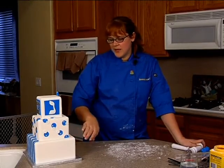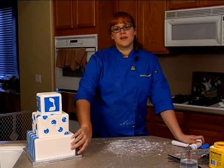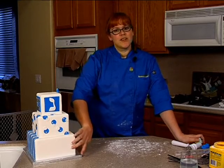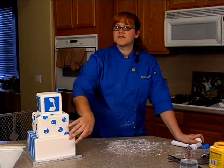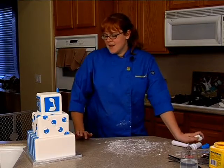Now we're going to put our stripes on our bottom tier. We want to do alternating blue and silver and white stripes. I'm going to do a larger, heavier blue stripe with a thin silver, almost pinstripe in the center, separated by some white space.